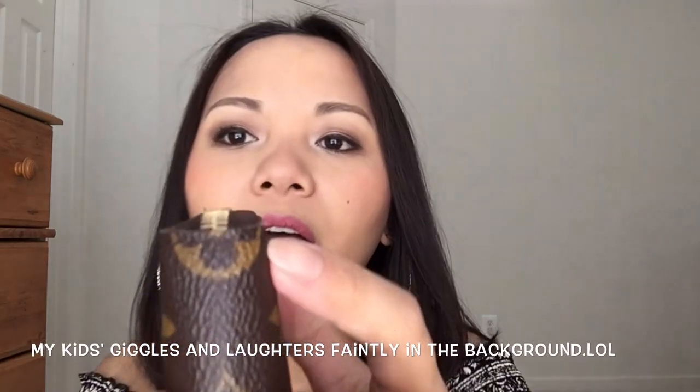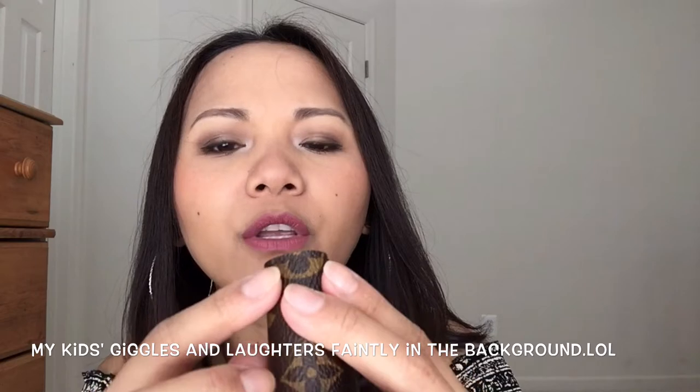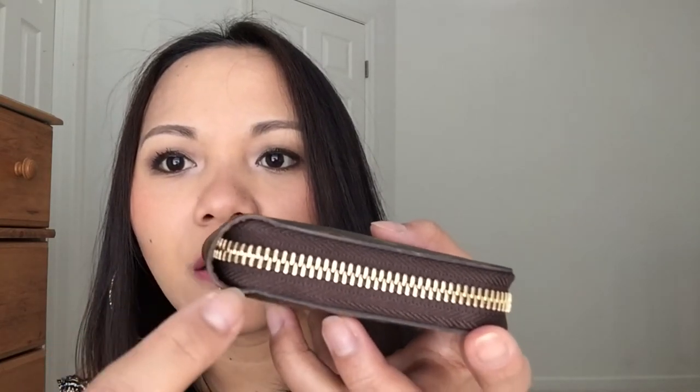So far the only things bothering me are the tiny bulge around there and the fraying of the canvas. I'm guessing if I bring this into the store they might reglaze it, because you can obviously see that the glazing in this area specifically isn't dark anymore — you can see the color of the canvas which is like brown instead of the black glaze around there. You can see all around there it's like brown.